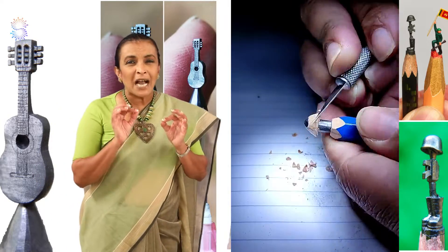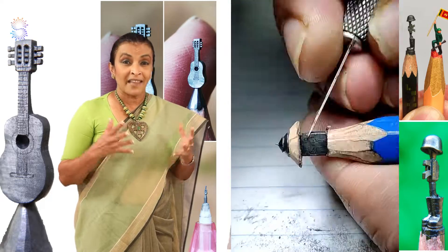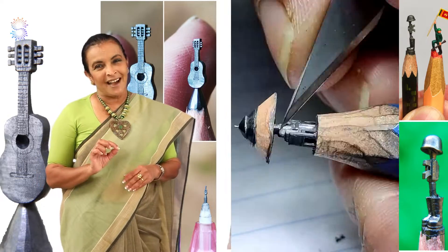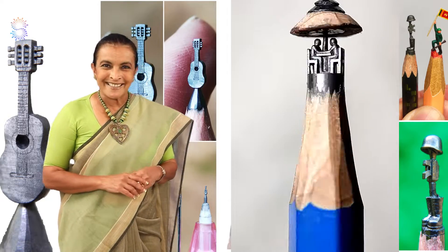The painstaking process of sculpting art onto the very tool most people use to create their artwork is what Lokul Yanagiya Dayananda does. This sharp-eyed artist sculpts the most miniscule of details onto the narrow lid. Here's how he does it.